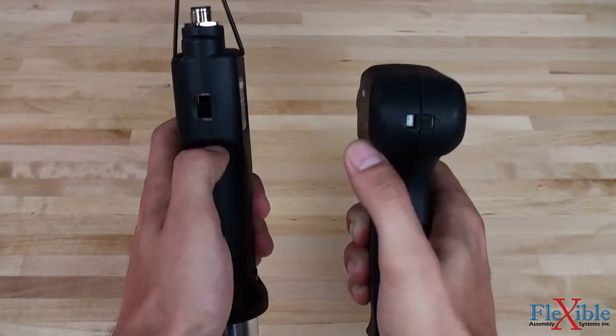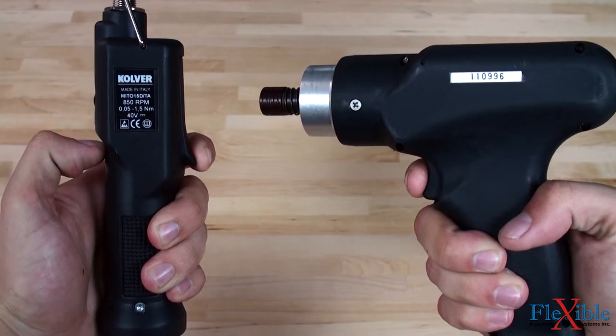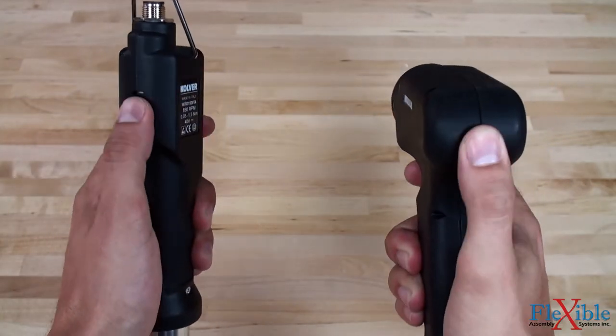A convenient reverse switch changes rotation on the fly, and a choice of button, push to start, or lever start triggers allow for use in different applications.